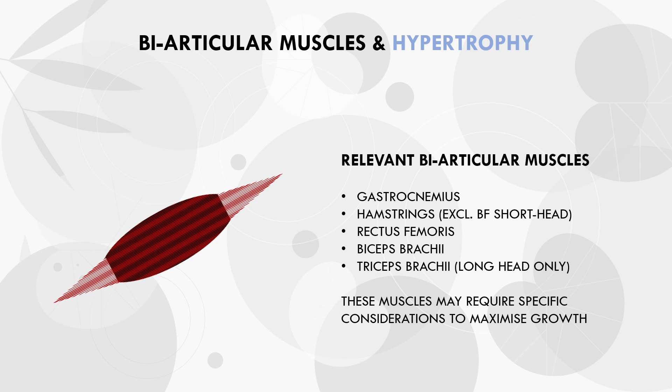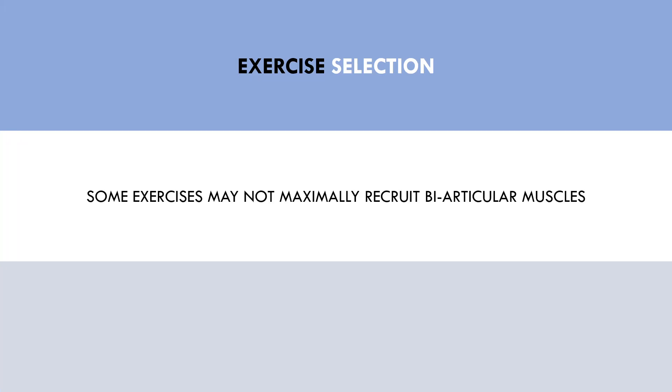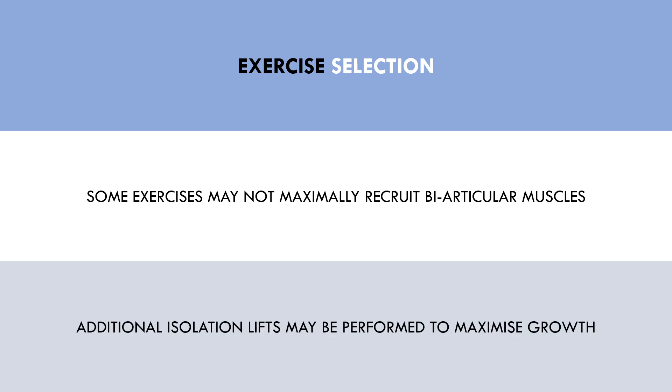These specific biarticular muscles may need specific consideration when being trained. The first and primary consideration is exercise selection. We may think that these muscle groups are being trained, but because they are biarticular, they may not be maximally recruited with the exercises we are implementing. So we need to ensure that the muscle is being trained properly, and if not, we may need to modify exercise selection to ensure we are maximising growth.